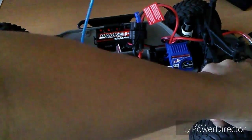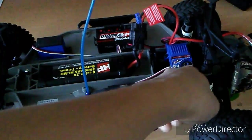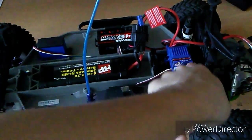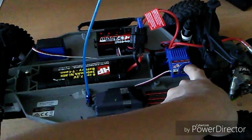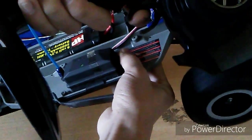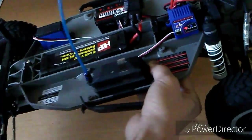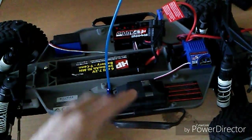The next thing we're going to do is race mode — that's the second one. You do the same thing as the first mode, but you hold it until you see two red blinking lights. With two red blinks, you have full forward and full brake but no reverse. That's race mode.